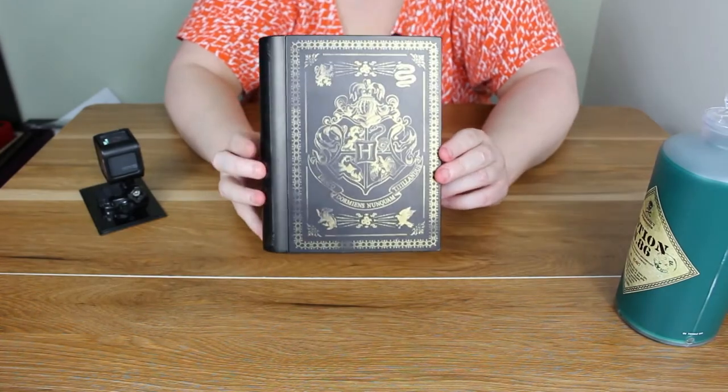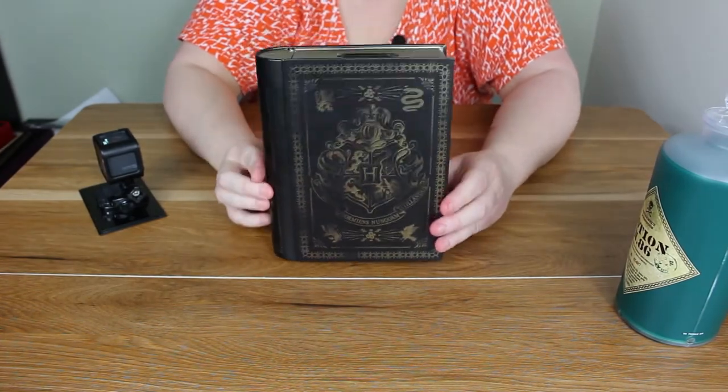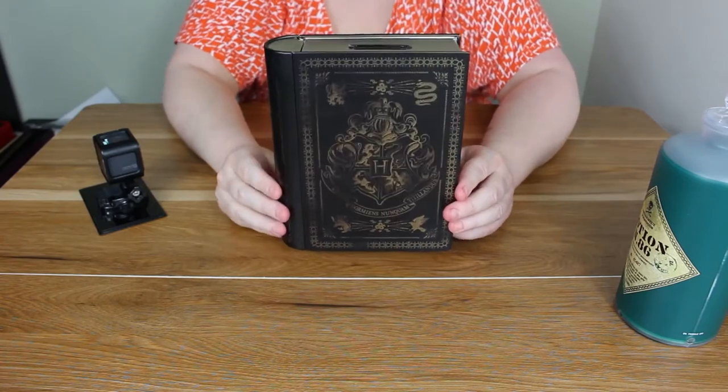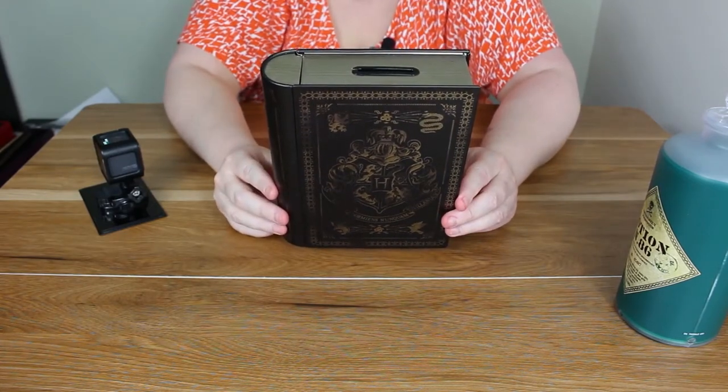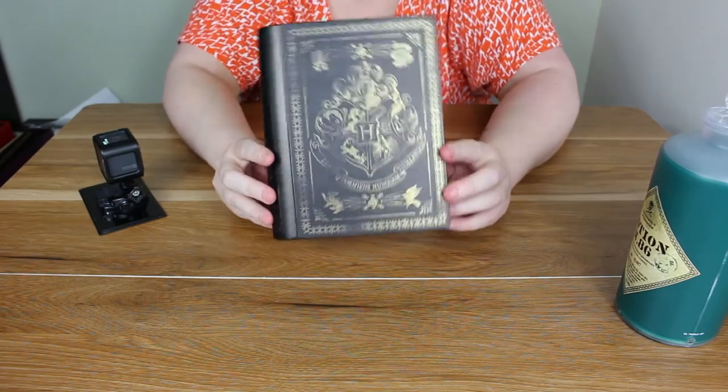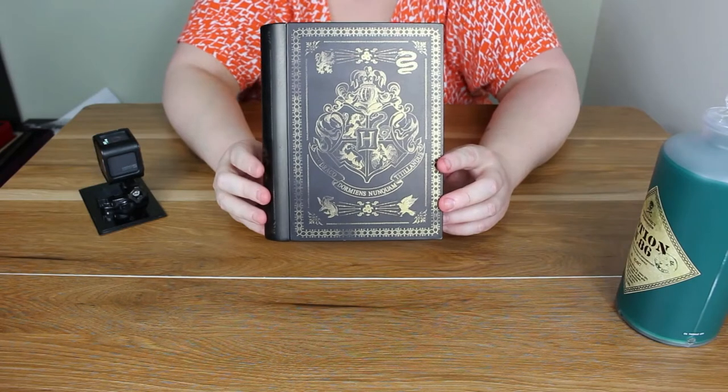I like to play with it, and yeah there's not really much to say about this. I got it from a store called Zink Pop — like majority of my stuff — Zink Pop Culture. And yeah, not really much to say about that one.